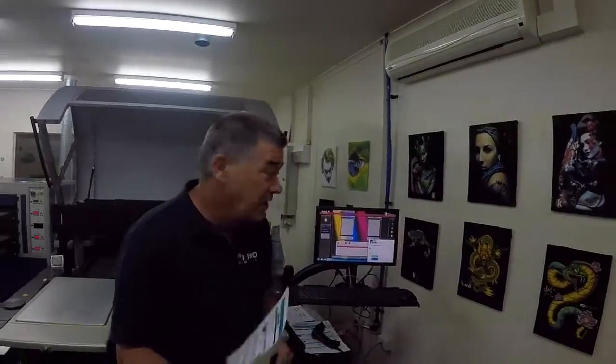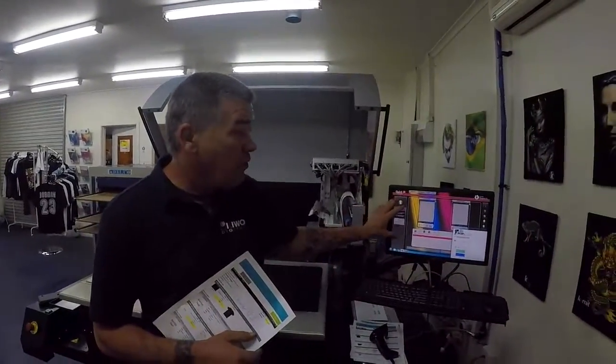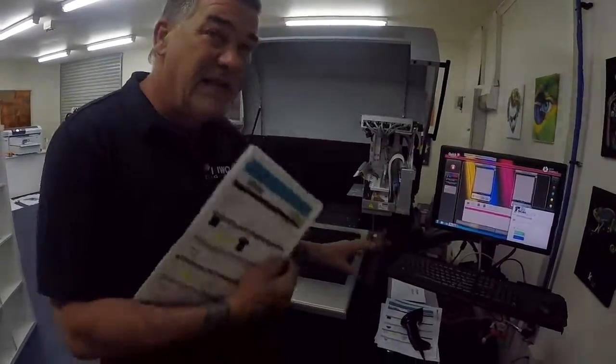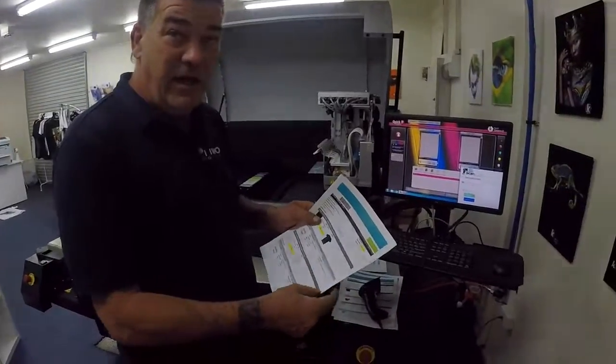Howdy, it's Chris from Kiwo. I'd like to quickly demonstrate a workflow solution for the Kornate Storm, scan to print, and in this case the DecoNet. So DecoNet's new version,